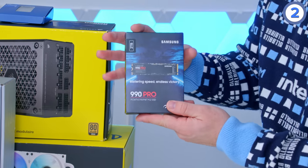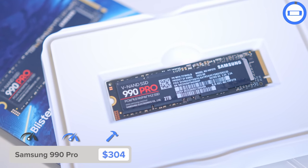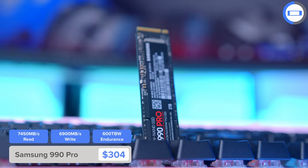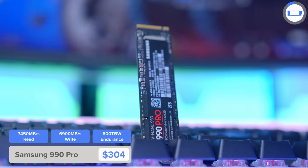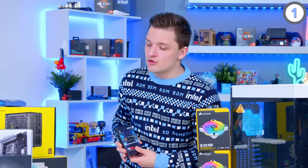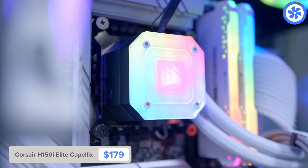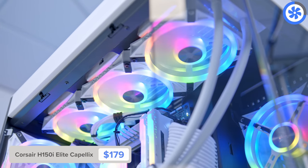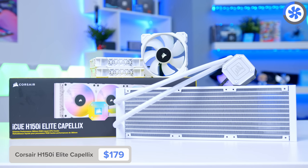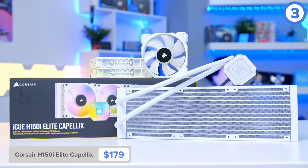The SSD in this build will be Samsung's 990 Pro — basically the second best Gen 4 NVMe available, only slightly behind Seagate's FireCuda 530. The Samsung brand is great to see, and this drive provides impeccable performance for those looking for a super quick Gen 4 NVMe drive. Cooling is provided by the Corsair H150i Elite Capellix, a 360mm white all-in-one that's going to look awesome in this build. It's a little bit pricey, but nowhere near as expensive as those with a screen.